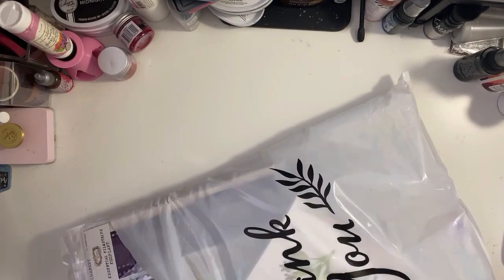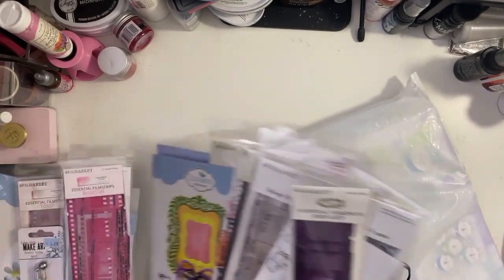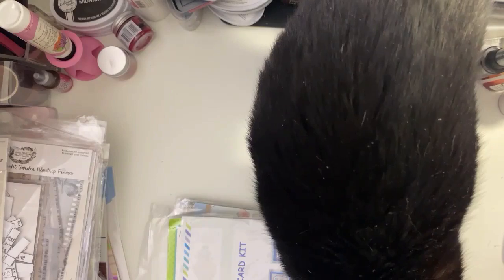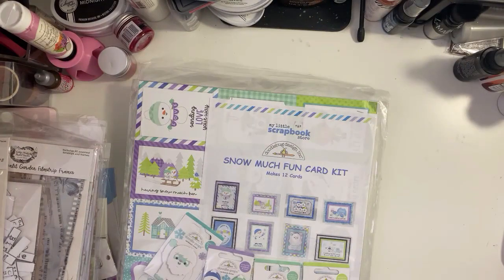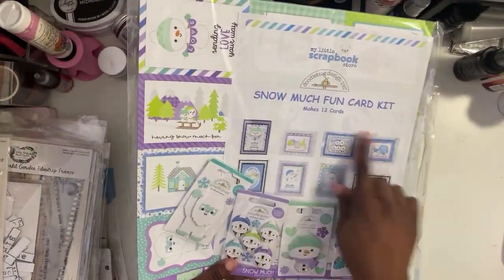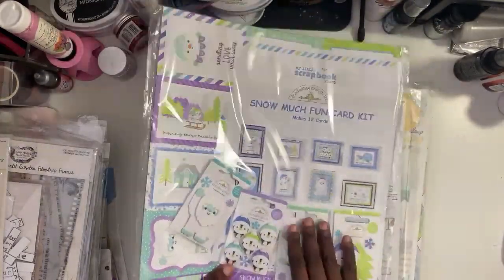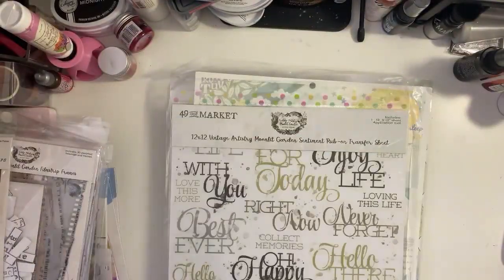Tisa actually mentioned this, I think in one of the live crops — the Elvis crop — at some point she had mentioned doing something, and so I'm gonna share with you what I did. But first, I got the card kit from Michelle. She created this PDF file and everything, so I'm gonna do this — you make 12 cards — and I may video it.